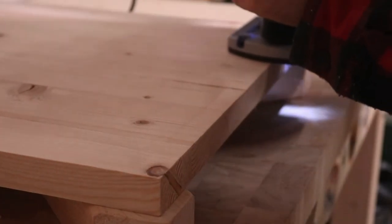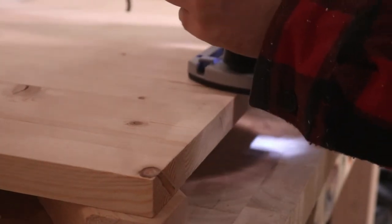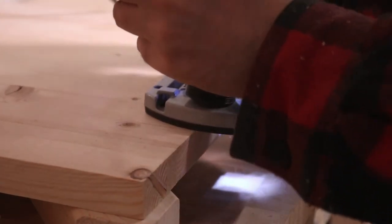I rounded over all the edges of the table and finished it with a thick coat of protective tung oil.